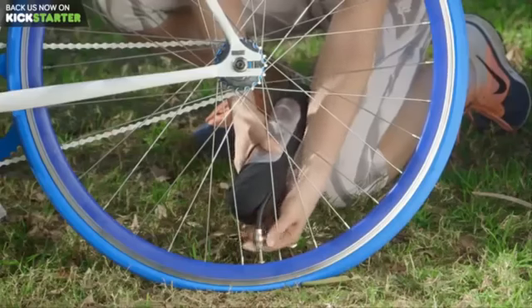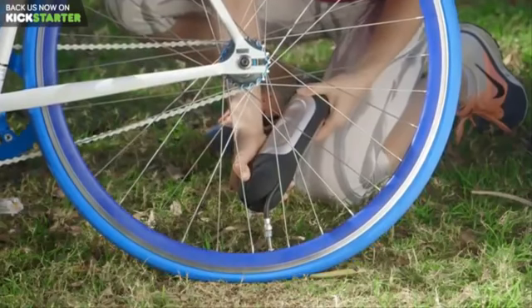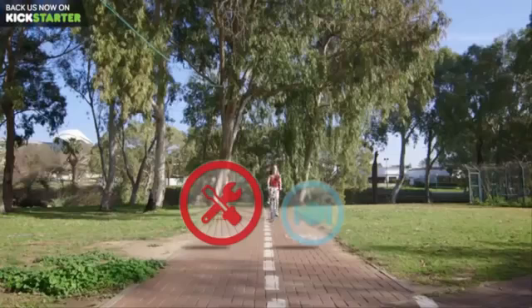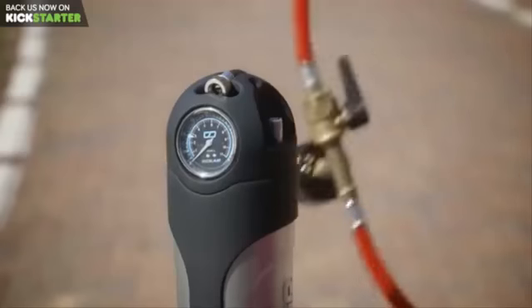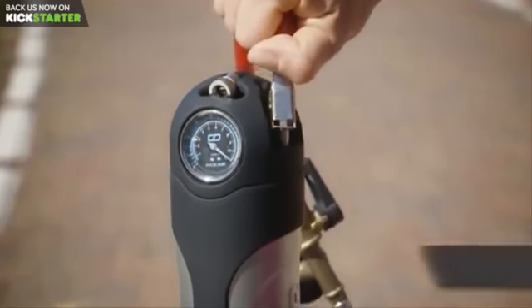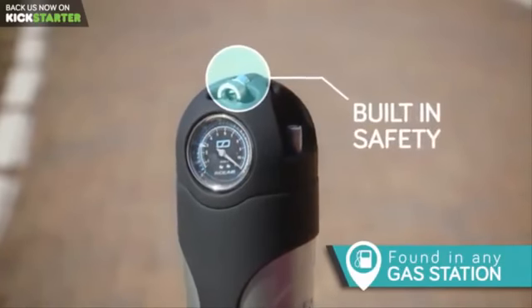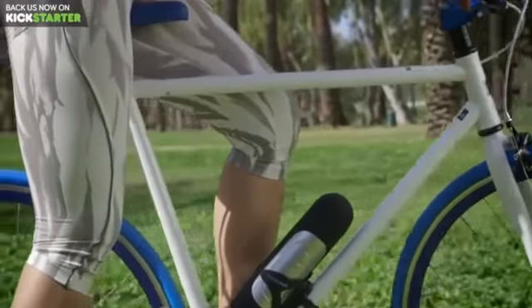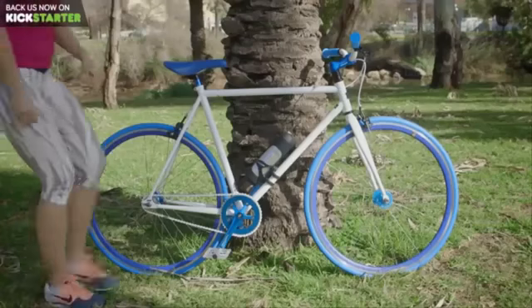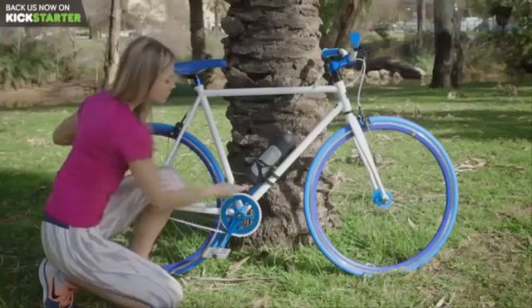It lets you inflate your tires with a single push of a button. This way, you can take care of a flat after you get to where you need to be. RideAir can be refilled with an air compressor in literally a second, and its built-in safety prevents air from leaking out. We worked on a slick and elegant design that would fit perfectly on your bike, so that you're never caught without it. Just to be on the safe side, it has a built-in lock to keep your RideAir where it belongs.